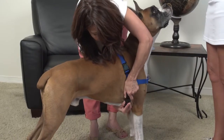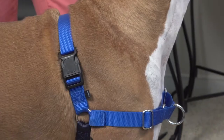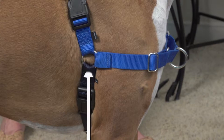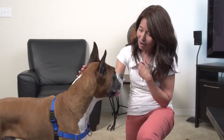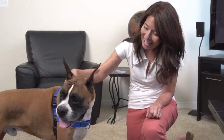Check the final fit. Once you have your adjustments complete, do a final check. You should have a mostly vertical fit with the O-rings above and behind the front legs. The fit is snug and does not rotate on the dog. The chest strap fits horizontally and is snug without pulling the girth straps forward. Dogs may tense up while being fit the first time, so check the fit again after a few minutes and readjust if necessary.